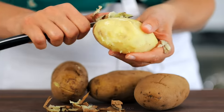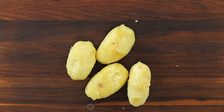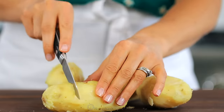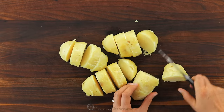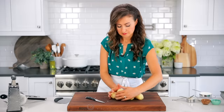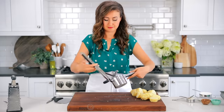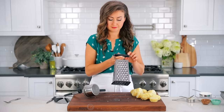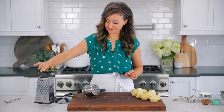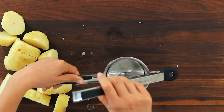As soon as the potatoes are cool enough to handle, peel the skins off using a small paring knife. If you're going to use a potato ricer to make gnocchi, you want to cut each potato into four pieces — this will make it much easier to press the potatoes through. A potato ricer is also a great tool for making the creamiest mashed potatoes. If you don't have a potato ricer, you can also use a box grater. We're using a potato ricer today because it's the most traditional way to make gnocchi.